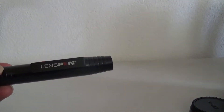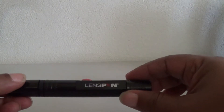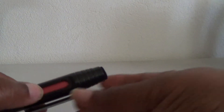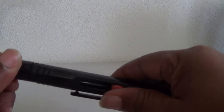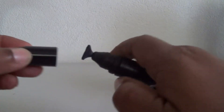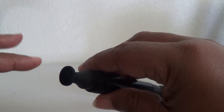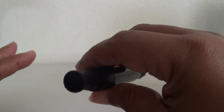Let me show you what it looks like. So this is your lens pen. It has two sides to it. This red thing — you just push up that and you get a brush at the end. The other side has a cap, and there's a chemical at the end that helps remove any fingerprints and any fine markings on your lens glass that you can't see with your naked eye.